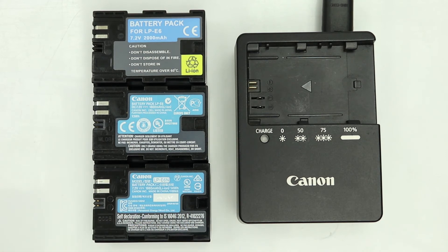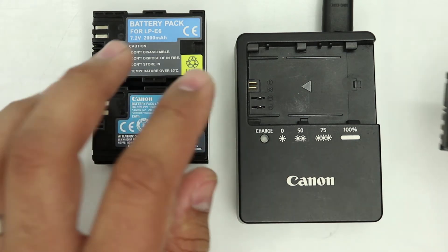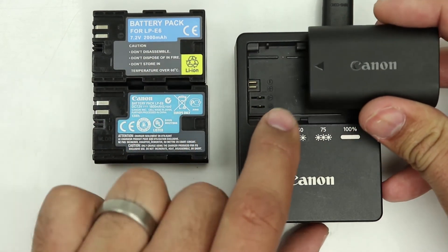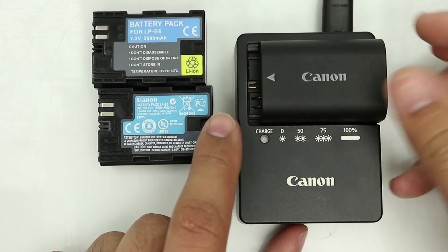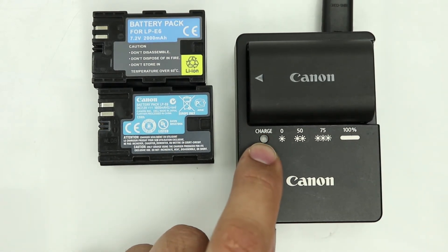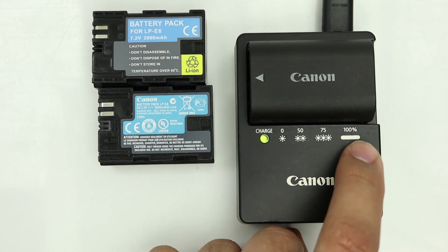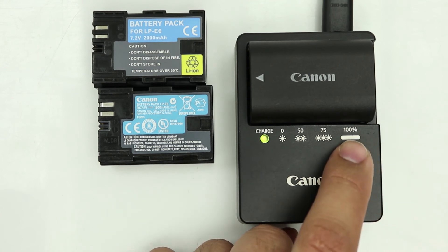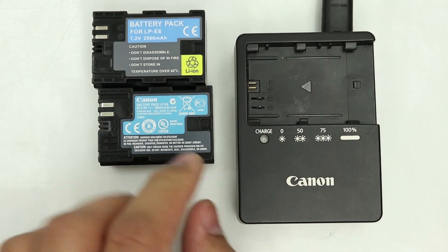Let's quickly put these batteries in the charger and I'll show you how to distinguish which battery is a faulty one. Let's start with the LP-E6N battery. You see this arrow on the battery, so that arrow should point the same way as that one. Line it up, clip it in, and you'll see it starts to flash. Give it a few seconds — this one immediately goes to fully charged. A solid green light means this is a fully charged battery. We can actually remove that one.